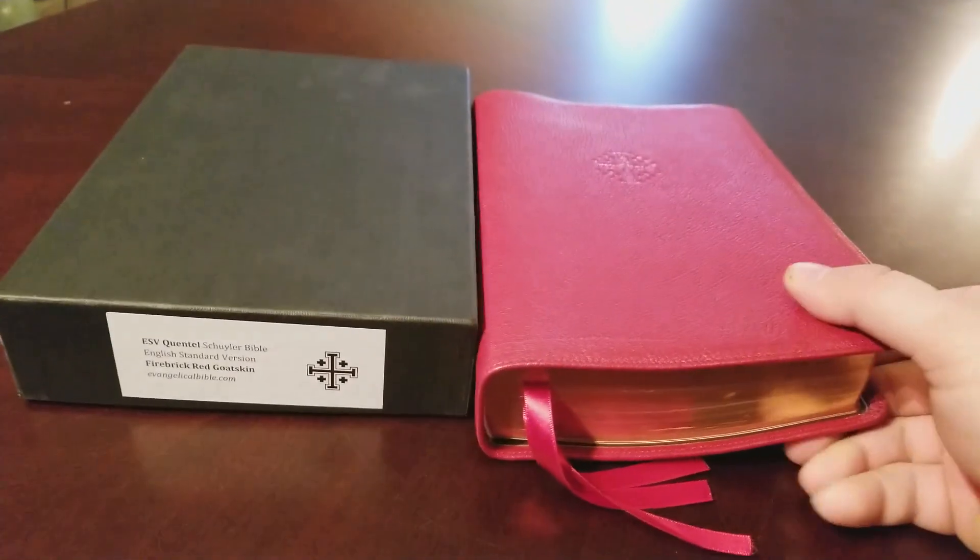You can see the art gilding really well here — it looks pretty good and has held up pretty well for a used edition that's seen some work. This edition has three red ribbons and white head and tail bands. They look really nice.